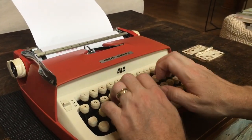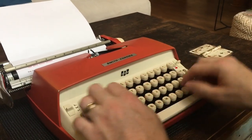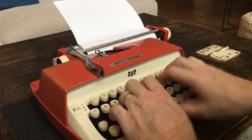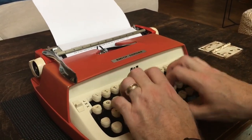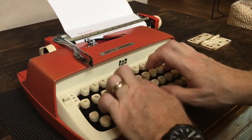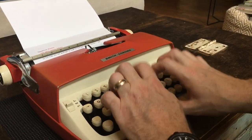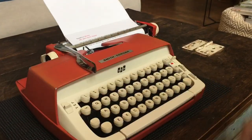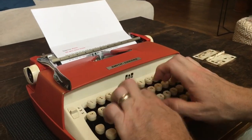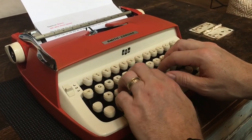Now is the time for all good men to come to the aid of their country — got my typos already. There's the line lock, so if you want to keep going into the margin, just hit margin release. Pardon the typos — we'll do a couple lines on red now. The quick red fox jumps over the lazy brown rocks.